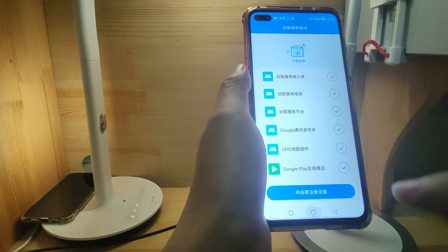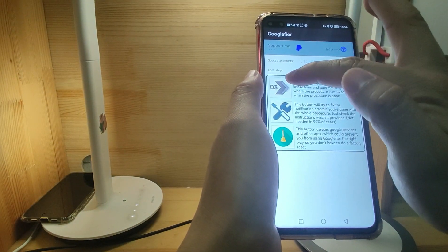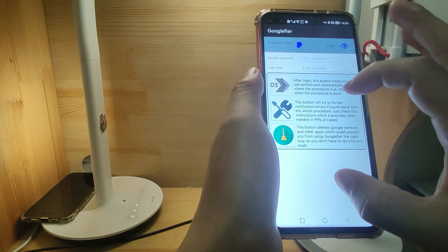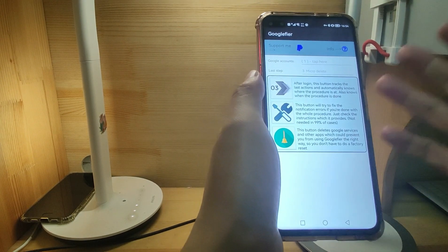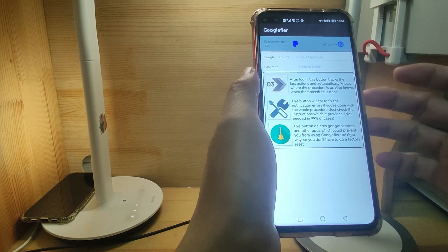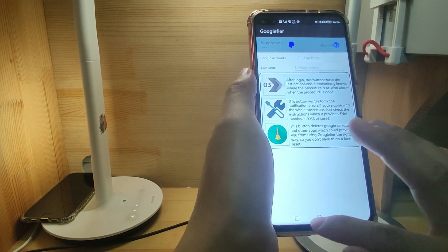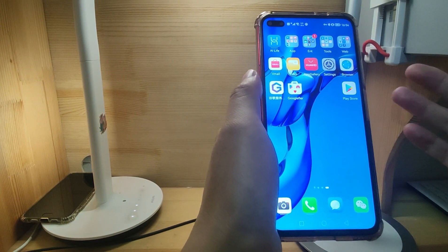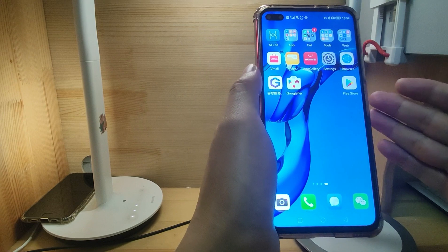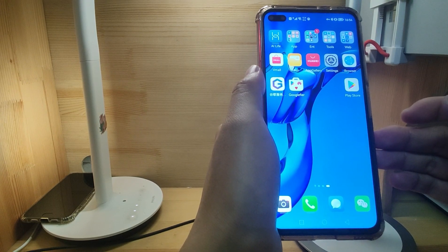After switching off the navigation dock, you can click the blue button to activate the Google Service Assistant. Then go back to your desktop and start the process of step one, step two, step three — using Google Fire to install the native Google GMS on your phone. That's the solutions for the above mentioned three problems. If you like my sharing, don't forget to like and subscribe to the channel. See you next time. Bye-bye.